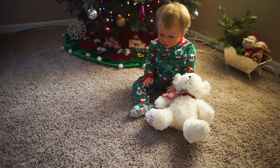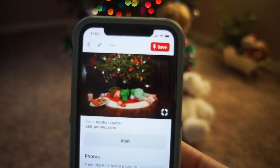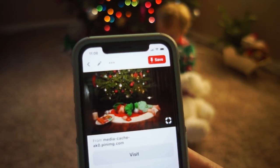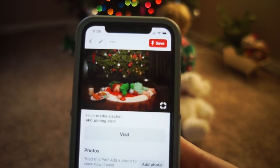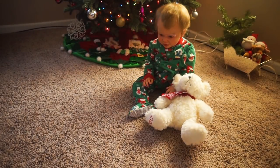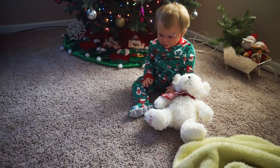So next we have William and the picture we're going to be recreating with him is this picture. I'm going to change a couple of things — one of which being the plate of cookies and carrots and the glass of milk, because I don't have any Christmas cookies and I'm not going to set a glass of milk on the carpet. So what I'm going to do is just replace that with his little bear that he has here, and then put some ornaments around him just like in the picture and use this green blanket underneath him.